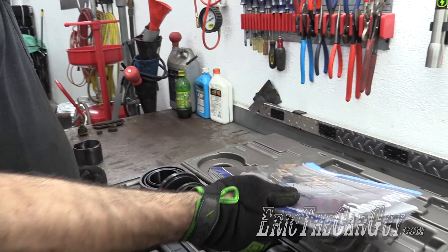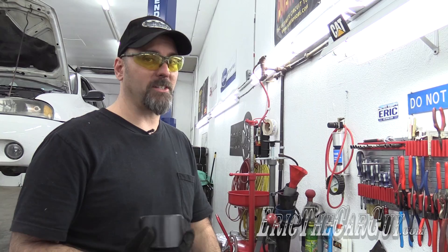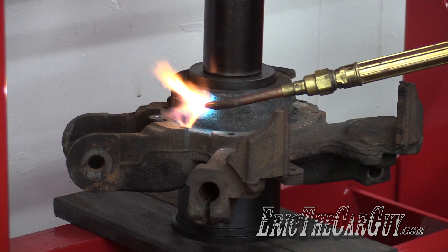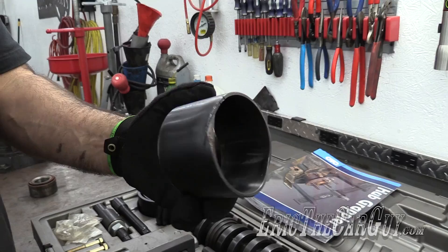However, when it came to the bearing, the bearing was a different story because this tool is also able to remove bearings. In the process of trying to remove that bearing, I was not able to do it with the Hub Grappler. So I took it over to my 20-ton press and that didn't do it under full pressure — 20 tons did not press that bearing out. I also had this on there and was heating it at the time.